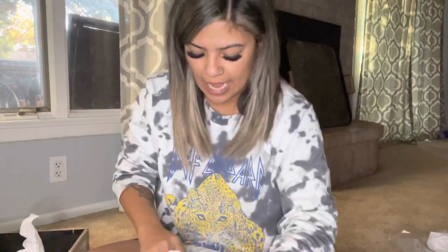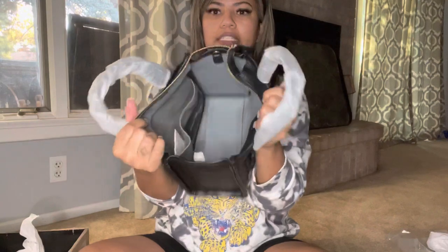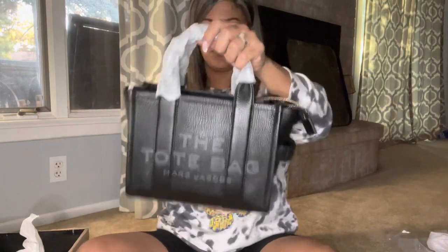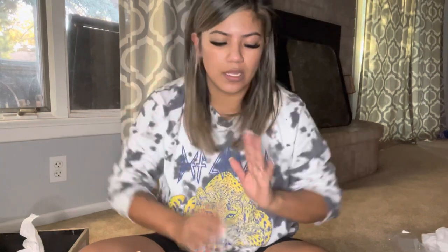It doesn't have any zippers on the inside, just that pouch there. And look how big it is — it's a mini but you can still fit a good amount of things in here. I'm not a big tote person; this size, or maybe a little bit bigger, is what I could normally do.